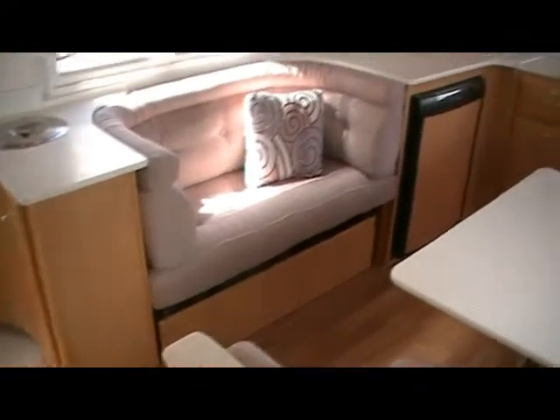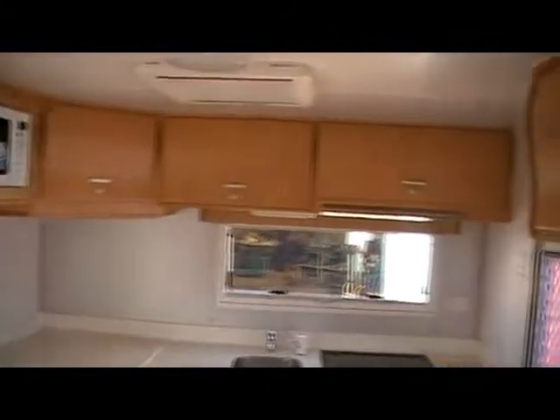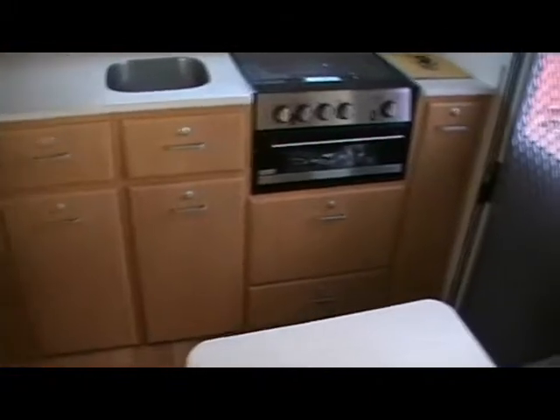Running down the driver's side, obviously we've got the bed, then a nice seat and TV bracket. Overhead cupboards run all the way down the side of the van and across the back where the kitchen is, so there's plenty of cupboards throughout.